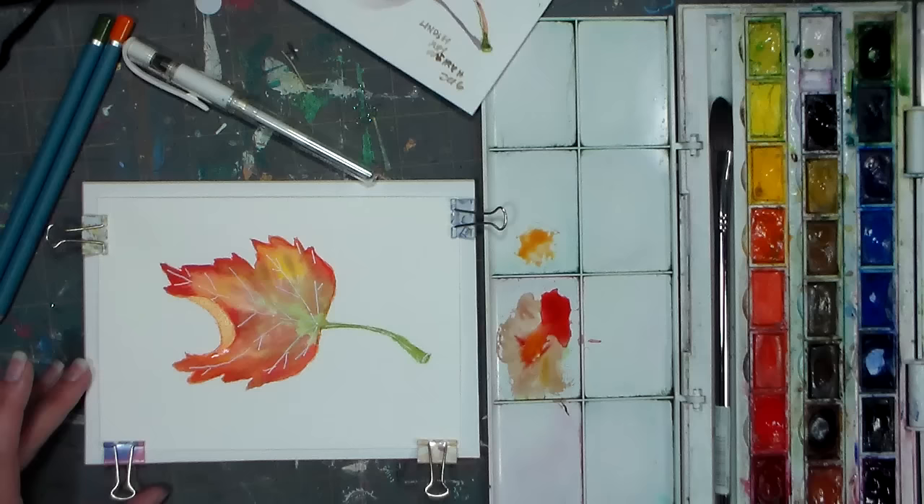Alright, so I'm gonna just zap that with a heat tool for a sec. That's dry, and I am gonna wet the area where I want to put the shadow. I'm not gonna wet the stem area yet — because it's such a fine area, I'll do that on its own — but I'm just gonna go in and wet this area here.